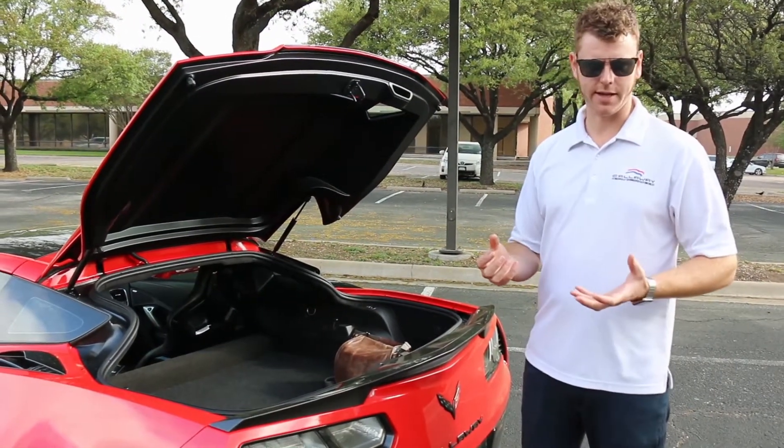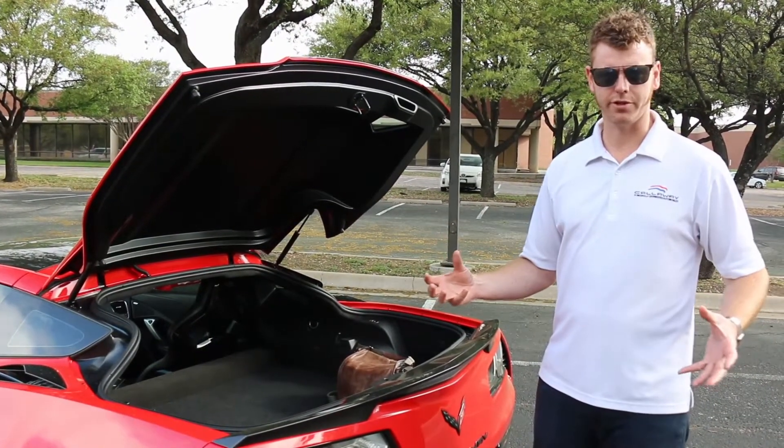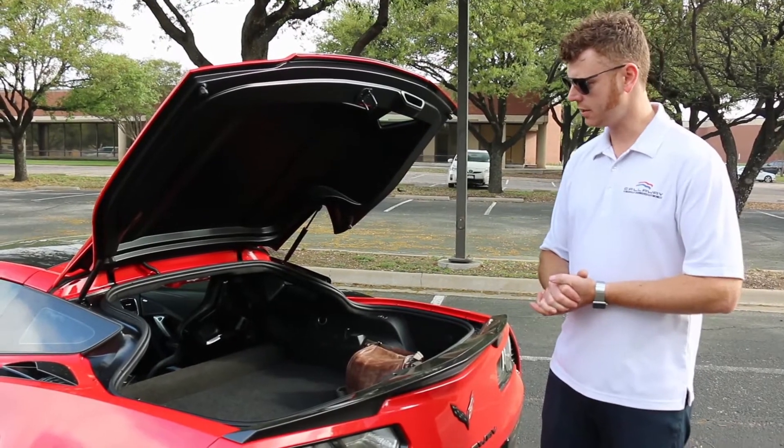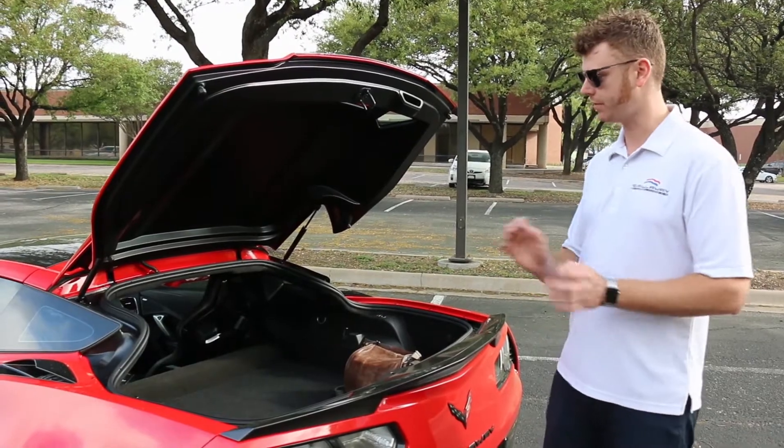The car is all designed in CAD, with directly machined tooling for the carbon fiber construction. The first parts out of the mold are the first production parts, which are this part — a perfect fit.